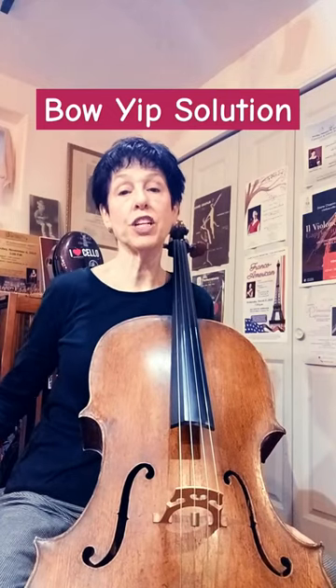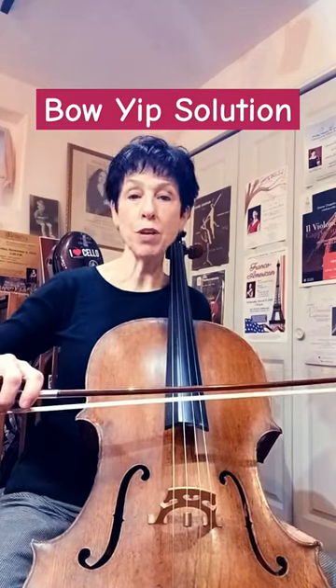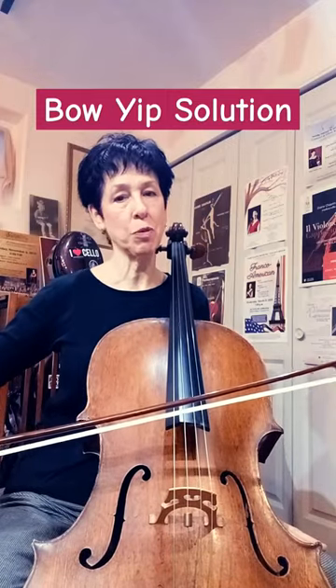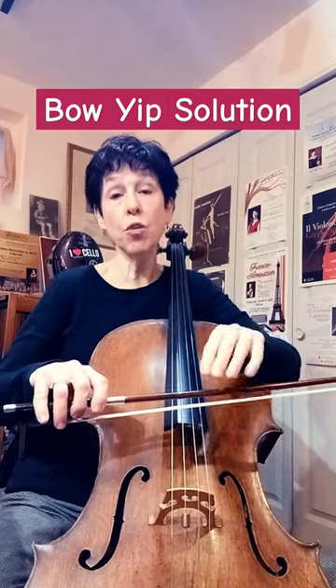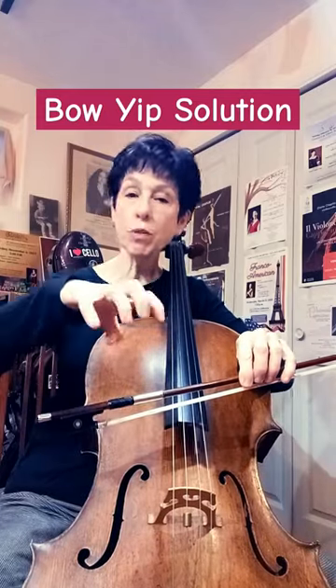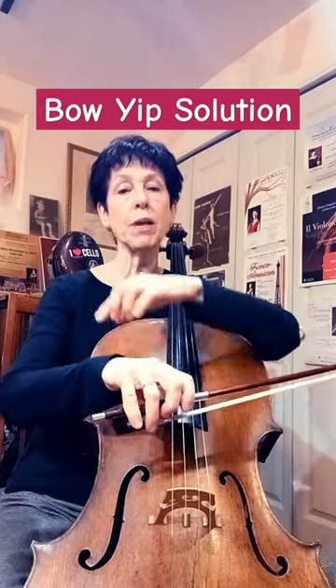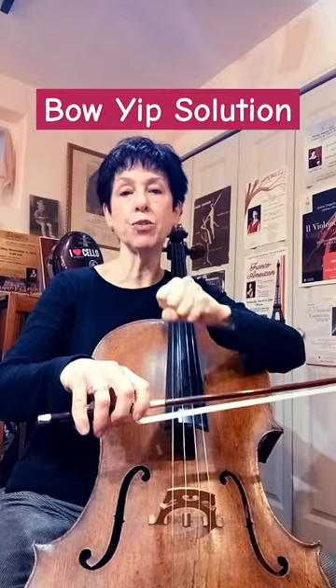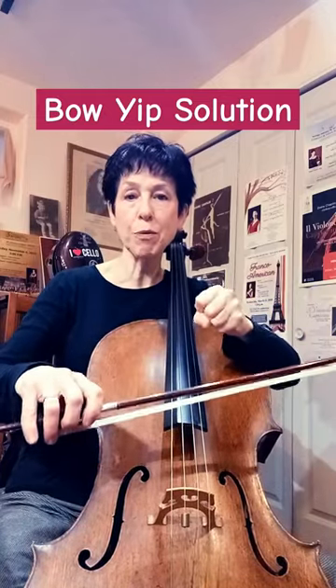Hi there, one of you asked a question about how to deal with bow yips when your bow bounces and you're trying to take a smooth bow. This is a control problem that usually comes from being too tight with your hand. When we grab onto the bow tightly and our thumb is gripping, it usually makes your whole arm kind of tight and that gives you this bow yip problem.